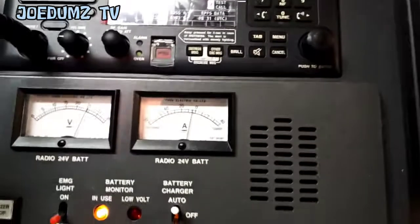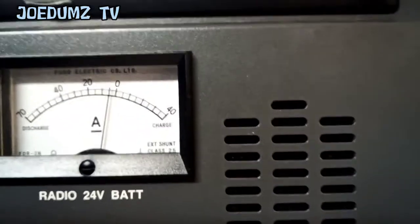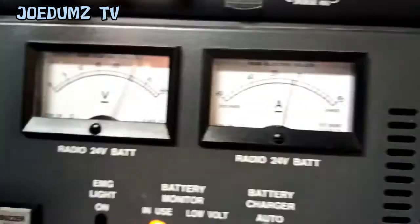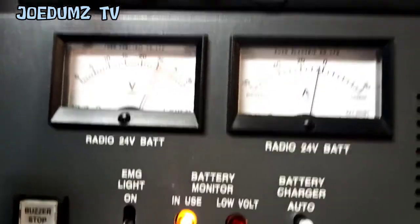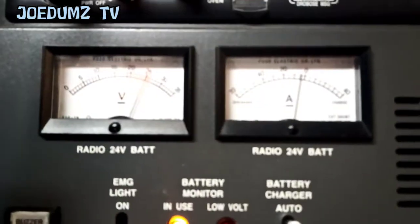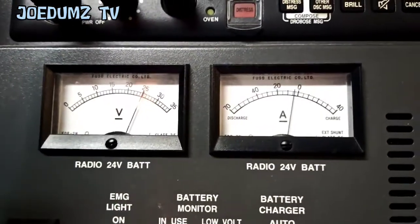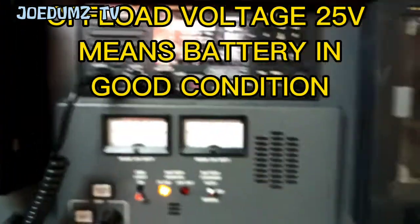Amperage is around 4 or 5 amps. Now the voltage drops to 25 volts, without transmitting.